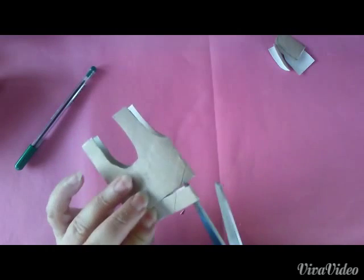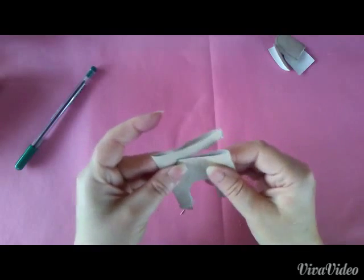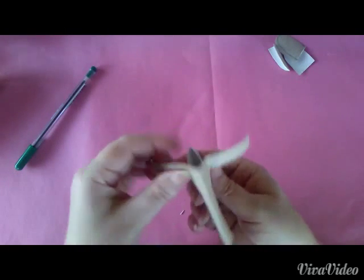Danach schneiden wir hier oben diese zwei Teile in zwei. Das sind dann schon mal die Hörner.